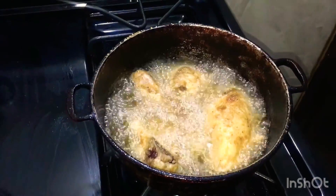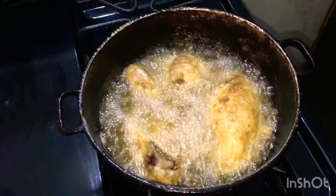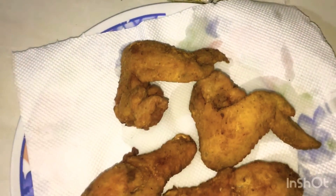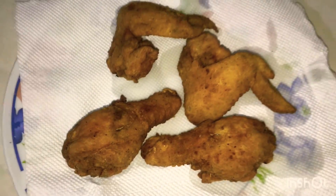Look at the crispy skin. It's a nice golden brown — my take on fried chicken.